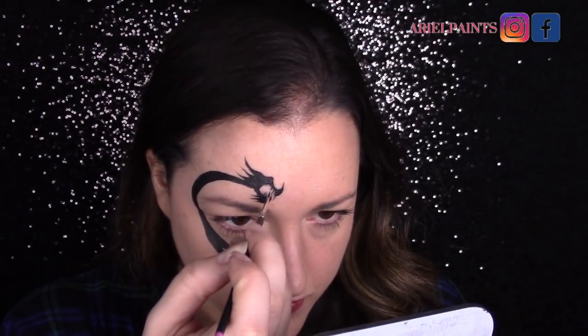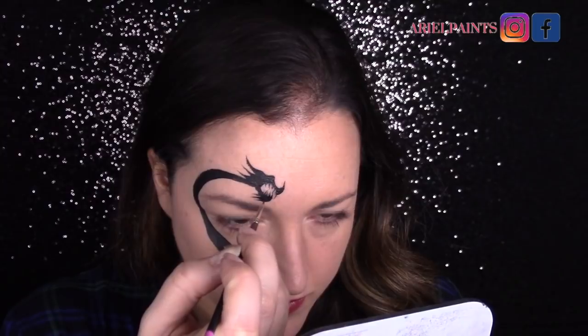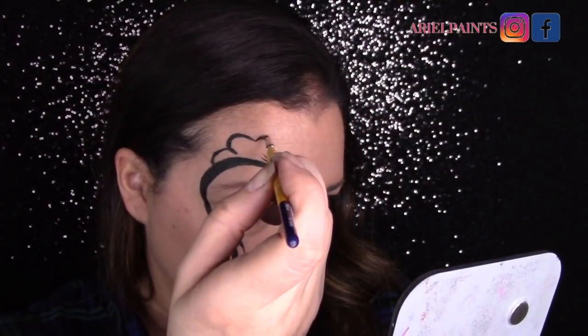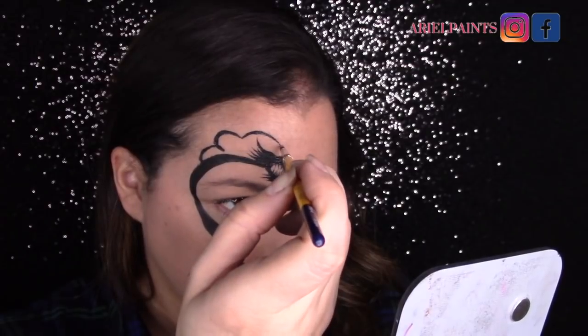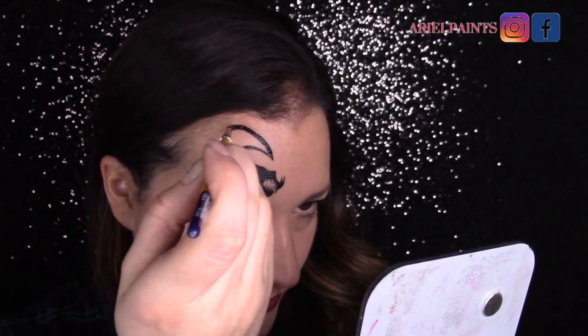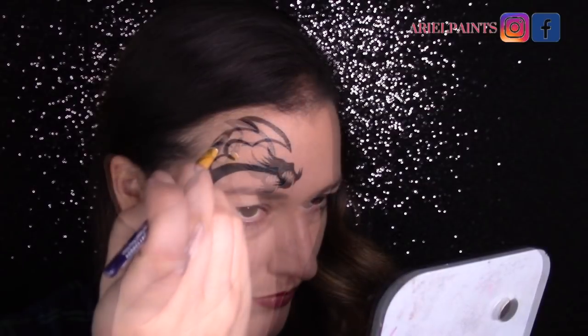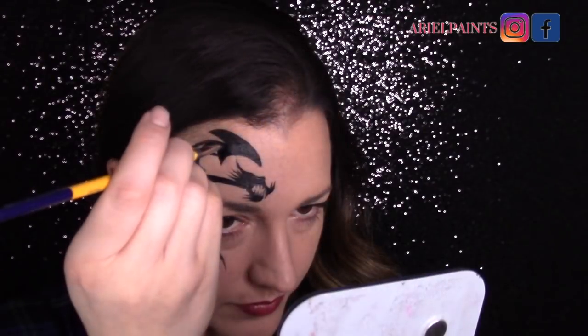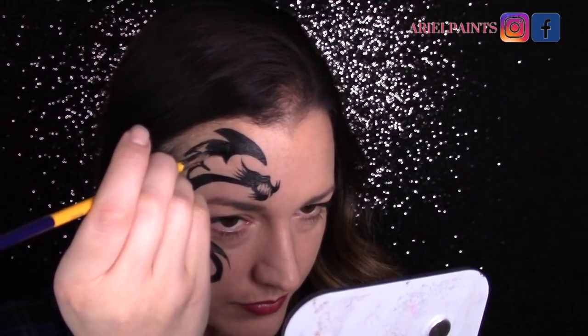I did switch to a very small brush for the teeth because I just didn't leave that much room there, so depending on how you're doing this, you might need to switch. You can think of the wing as an upside-down u-shape with some spikes at the top, and if you break this down into simple shapes, it'll be easier for you not only to paint but to remember the design.